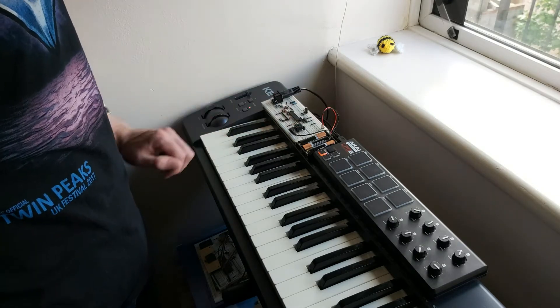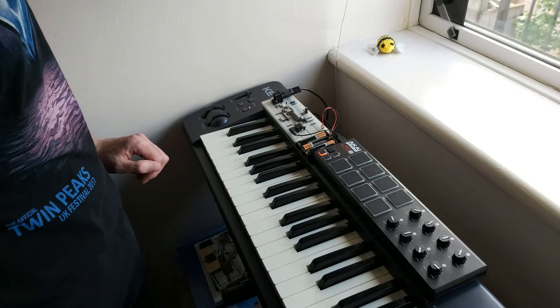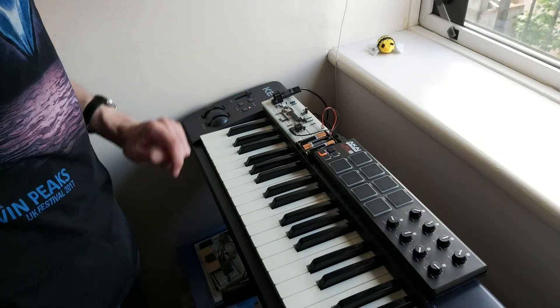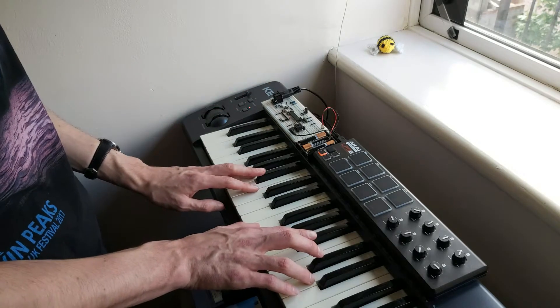Hello! This video is a quick update on my little synthesizer project. It uses an ATmega 328p microcontroller, it's controlled over MIDI, and it produces sounds like this.